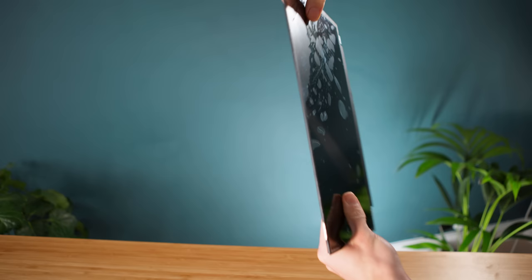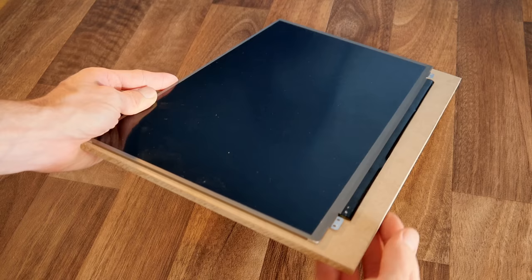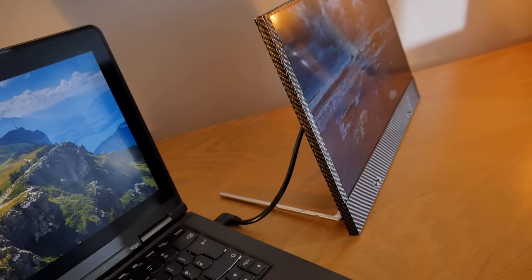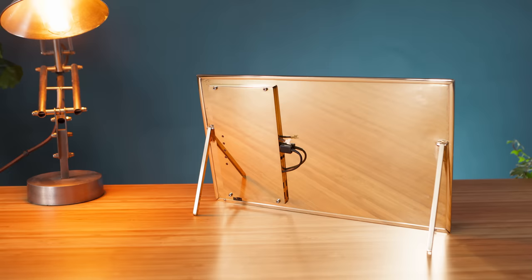Whatever screen type is used, they're all very delicate and fragile, so they need a robust frame to keep them secure. In past videos, I've recommended using MDF as a backing sheet, which allows the screen to be glued to it and neatened up with vinyl wrap. However, using brass is a step up for constructing this frame system — it not only looks far nicer, but it's more robust and allows for a significantly thinner and more elegant construction because it can be soldered together.